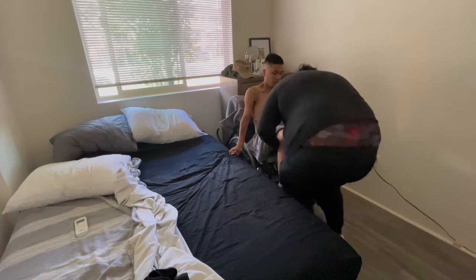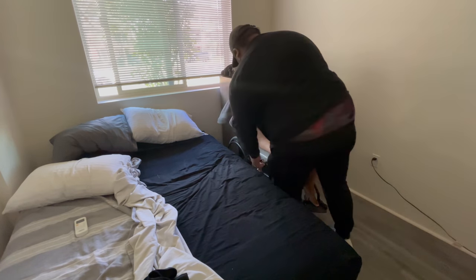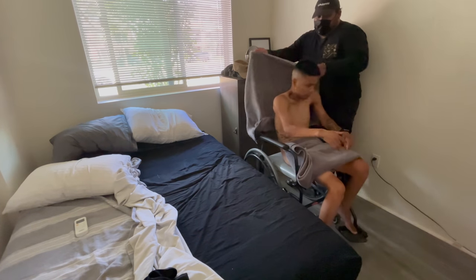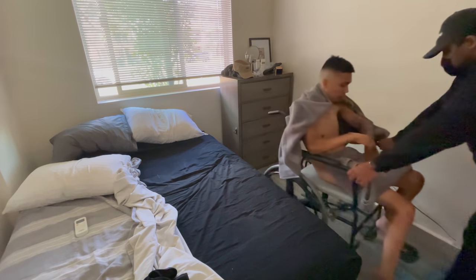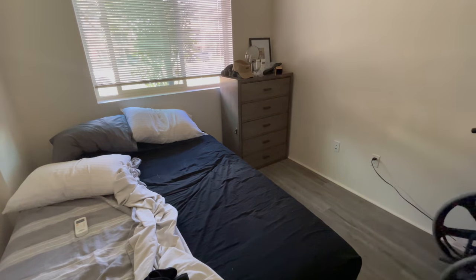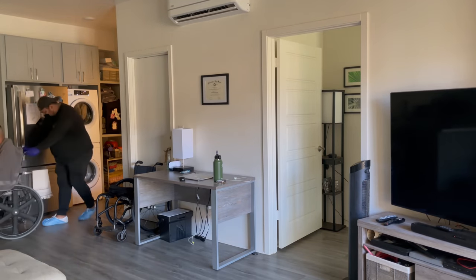Watching this video makes me really see how skinny and white my chest is. Anyway, this transfer is an assisted transfer. You can see my caregiver — he's not using his back or anything, it's more of a pivot kind of transfer. Then leaving my room, going to the bathroom — this is my one-bedroom apartment here in Hawaii, and it is in fast motion.